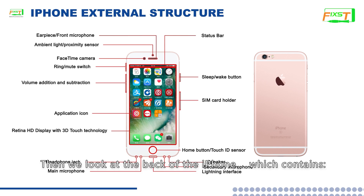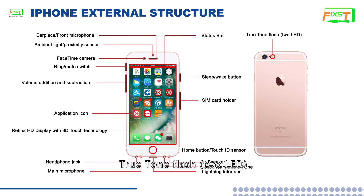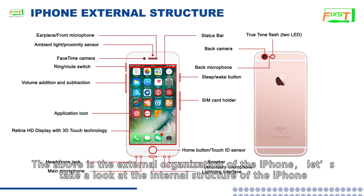The back of the iPhone contains: True Tone flash, back camera, and back microphone. The above is the external organization of the iPhone.